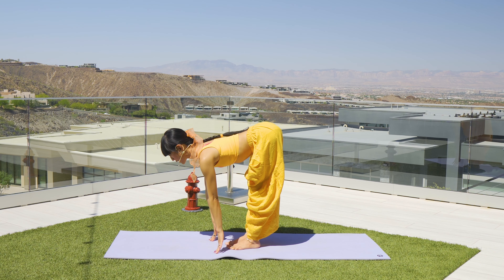If you're ready, float to elephant trunk pose — inhale, exhale, lift and hold. Five, four, three, two, one — drop! Dandasana.